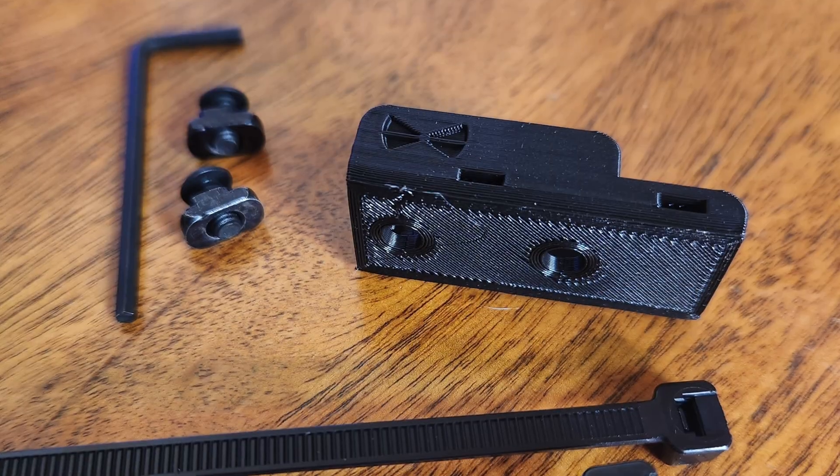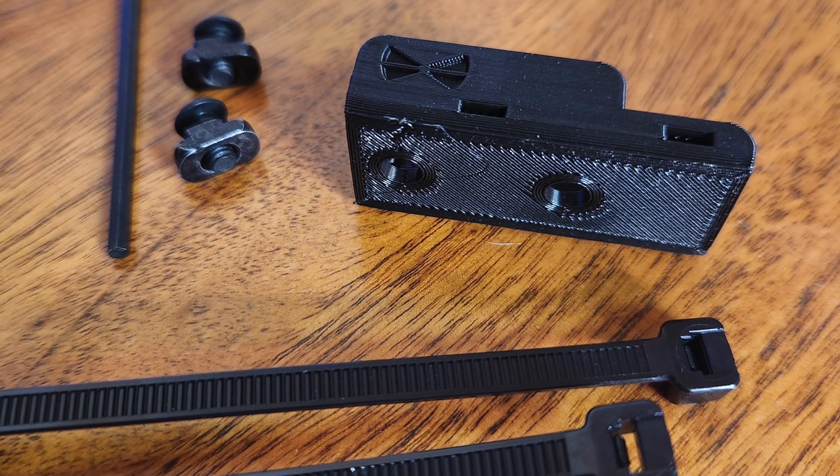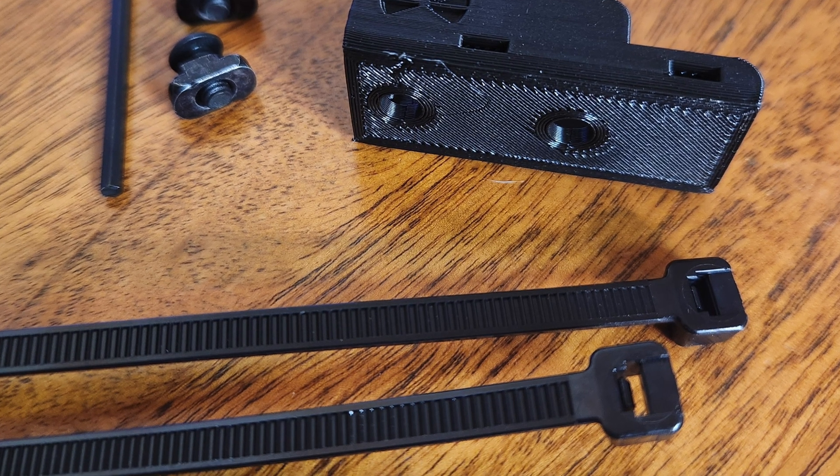The mount also has two holes on the side that pass through on both ends, allowing you to additionally secure the Anderson PowerPole connectors with some simple zip ties.